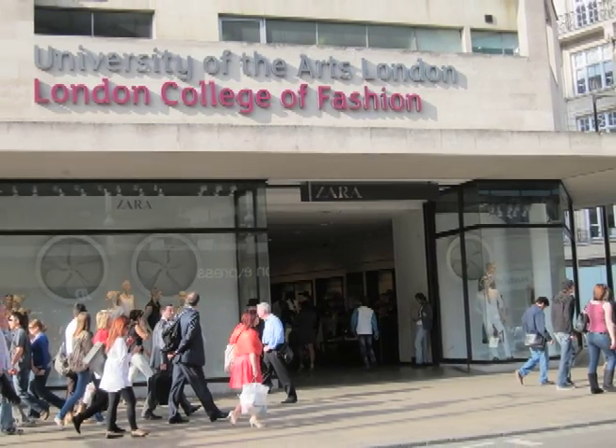Eight years ago, my son became ill and I decided to give up my career and look after him. And when he became better, when he was re-educated and re-entered school, I thought about what I wanted to do. I applied to London College of Fashion and I realised I wanted to follow my dream.